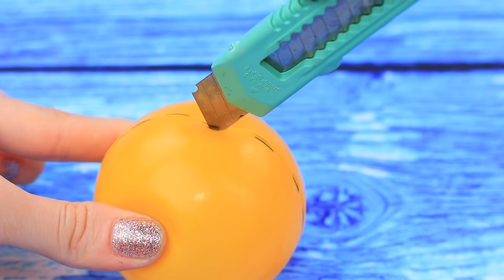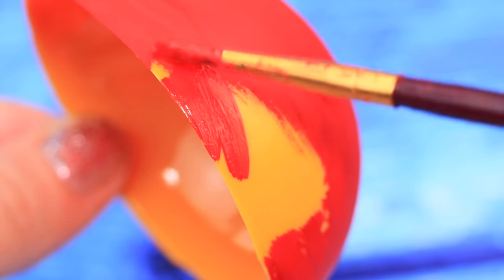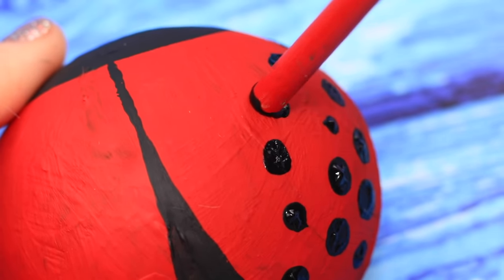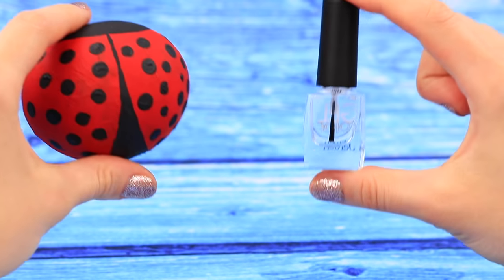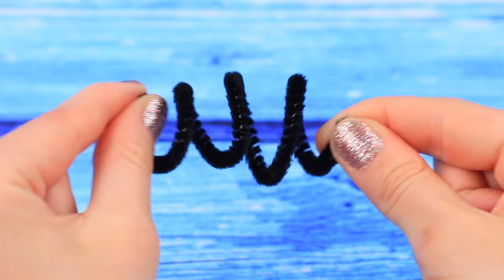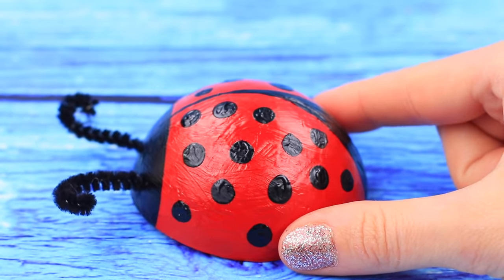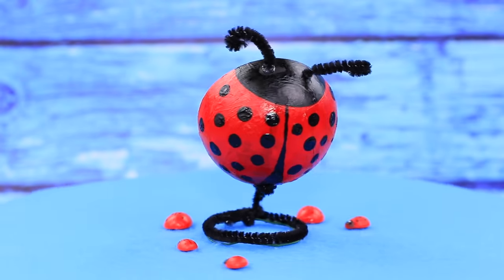Cut a plastic ball in half. Color the half sphere with red acrylic paint — black acrylic paint and a brush are a powerful combo! Our chair has turned into a giant Ladybug shell! Secure the paint with clear nail polish to make it glossy. Bend a pipe cleaner to make antennae. Watch this chair closely or it might crawl away! Wrap another piece of wire in a ring — a stand is ready!